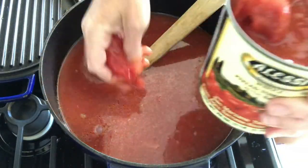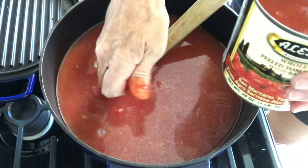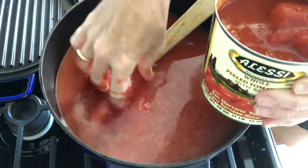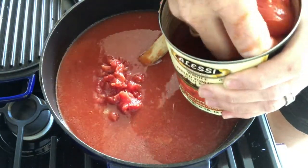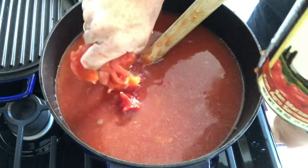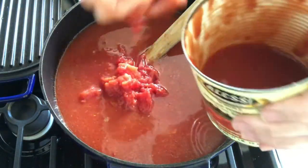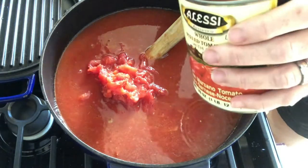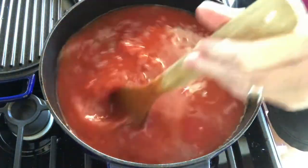Then we're going to take our two cans of whole tomatoes and mush those up in our sauce. I don't like cutting them — I don't like seeing those straight lines. I like them mushed up; they just add so much flavor. Don't use all sauce or anything. Get some whole tomatoes, especially San Marzanos — they are so delicious.